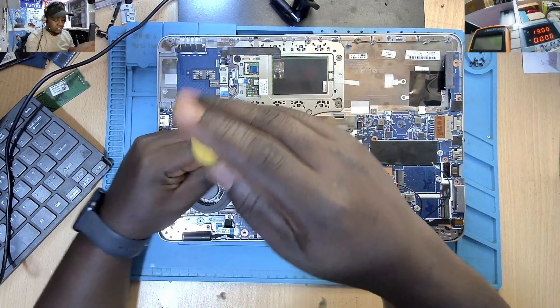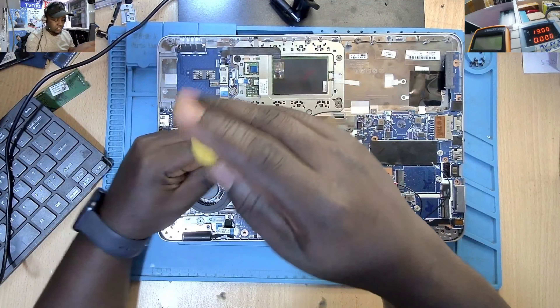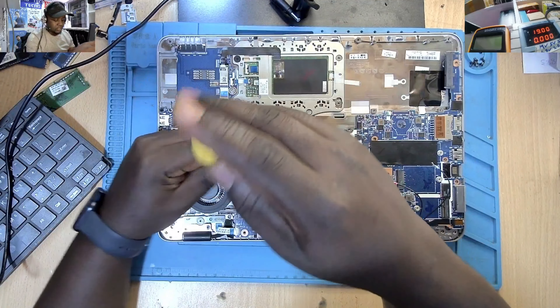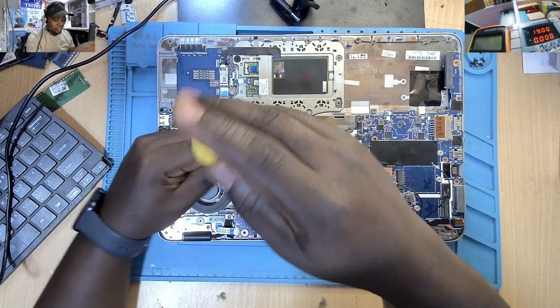I think now it's time to try to do the BIOS — there's no other option. Let me take the motherboard out. Let's see whether the BIOS is going to change anything.